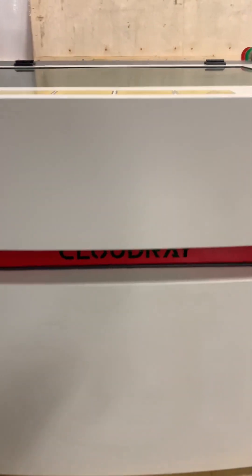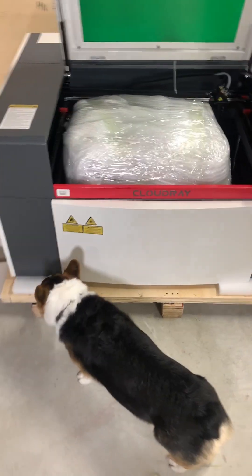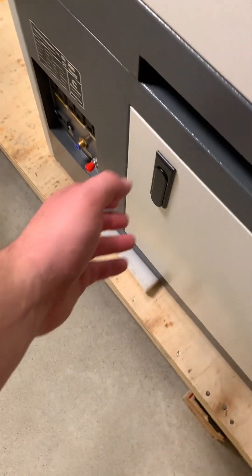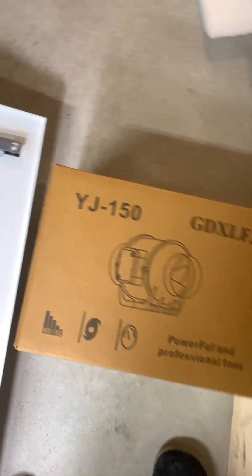If you open the lid you'll actually find that the water chiller is nicely packaged inside. Around the back of the machine, opening up the bottom door, you'll find a nice inline duct fan for fume extraction and a very nice air pump to be used for the air assist.